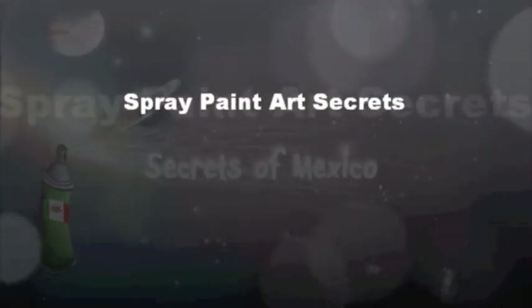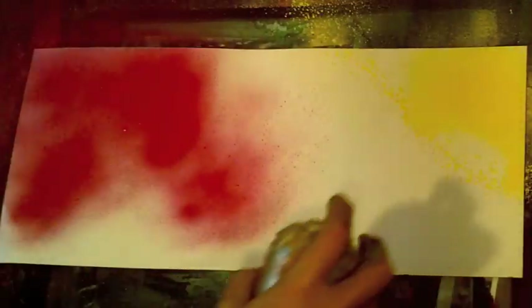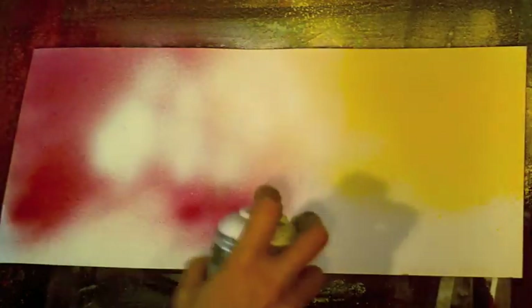Welcome! In this video I'm going to show you how to make gorgeous spray paint art flowers really fast. The first thing you need to know is that the paint you use is really important. For information about what paints to use, go to spraypaintartsecrets.com and sign up for the mailing list — you'll get free information. I'm using thick, artist-quality paints that aren't much more expensive than hardware store brands.